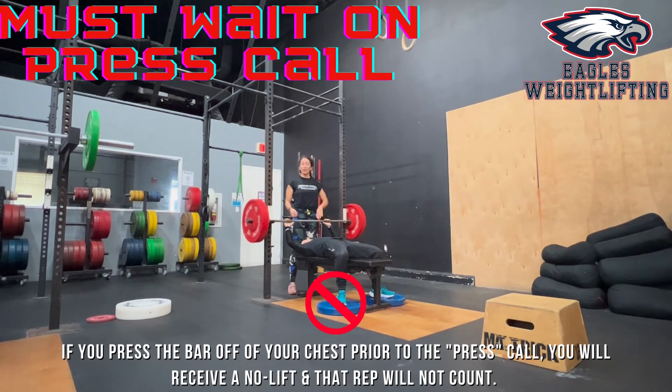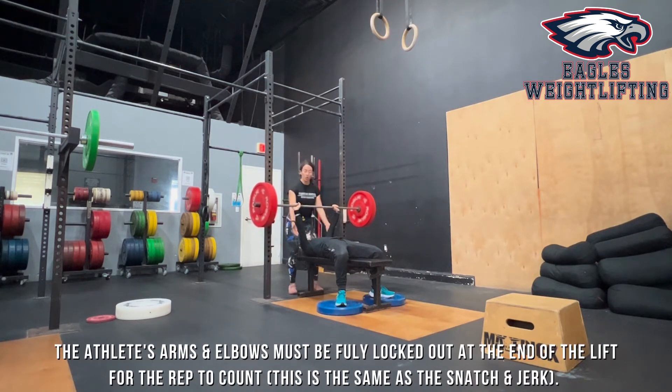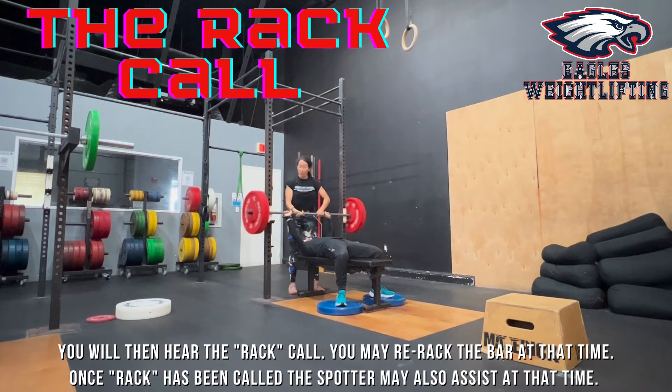Let's go over what would happen if you did not wait for the judge to say press. If Alexis takes the barbell off and descends without waiting, that would be a no rep or a no lift. You have to wait for that judge to say press, then you press. After you show a lockout — just like the snatch and the jerk — you must show a complete lockout at the top. You can press into it, but the arms have to be locked out, and then the judge will say 'wrap,' which is when your spotter can help you.